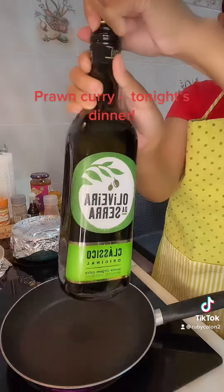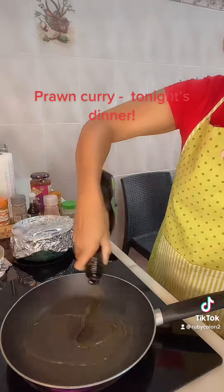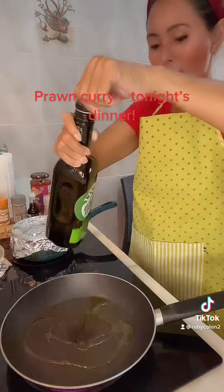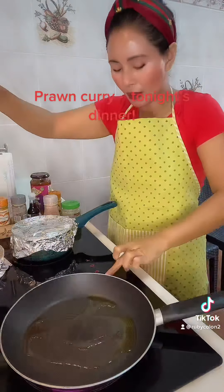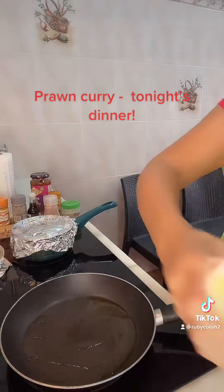olive oil, and then turn it down a little bit, and then salted butter.